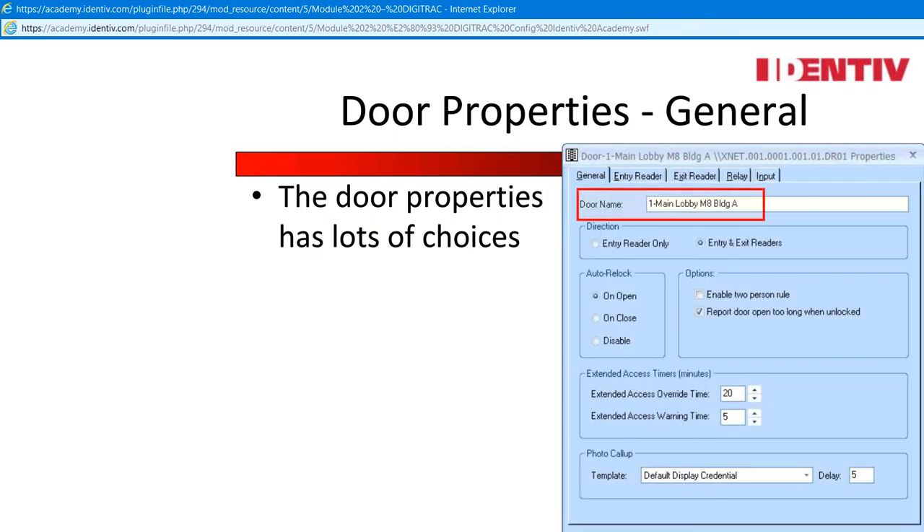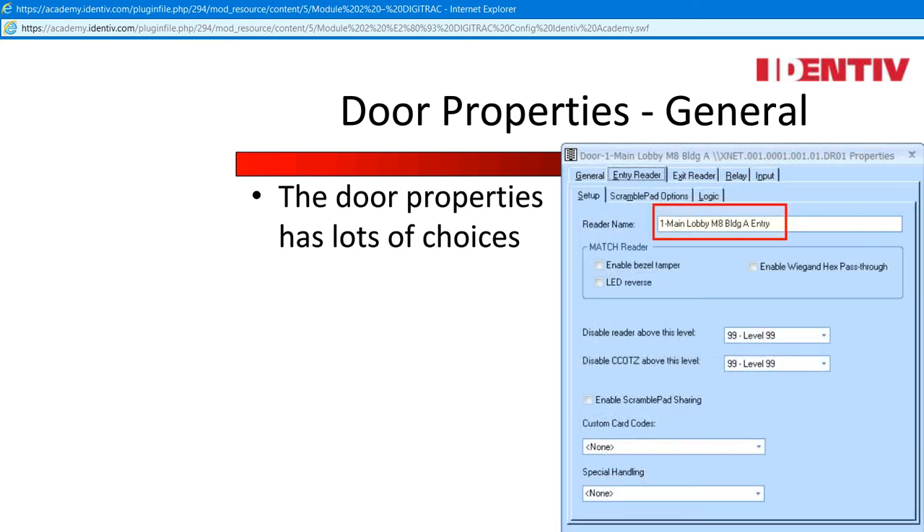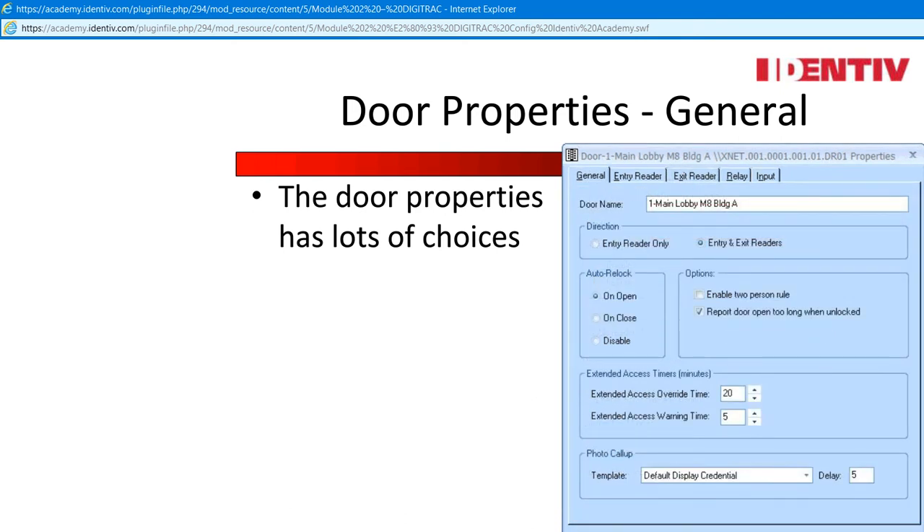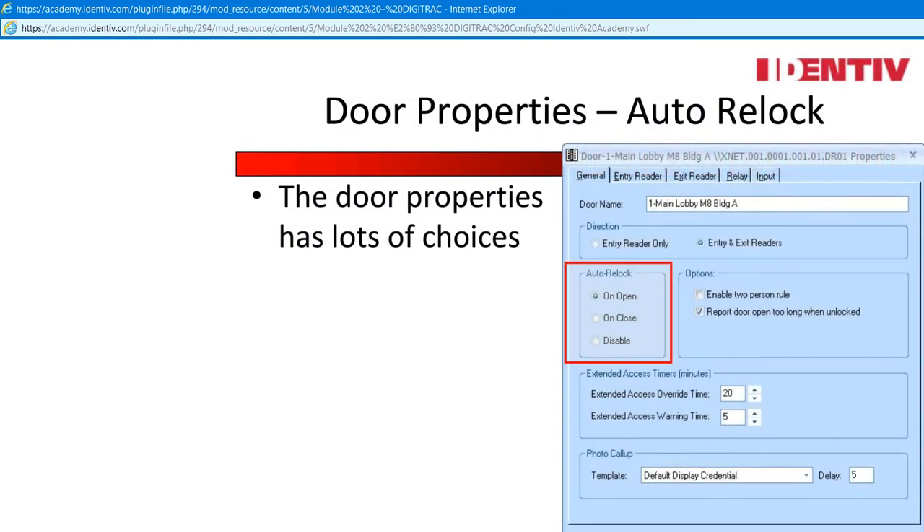Name: the door name should be able to locate the door in the facility — this appears on all the viewers and will make identifying issues easier. Direction: a radio button will determine if there are entry and exit readers; remember to name both, as when defining door groups it would be easy to forget an exit reader. Auto Relock: how do you want the locking device to handle the door? Options depend on the locking mechanism — a difference from an electric strike lock and a mag lock. On Open will auto-unmask the input and re-lock the door when it is open. On Close will wait until the door is closed before unmasking and re-locking. Disable will disable the feature.